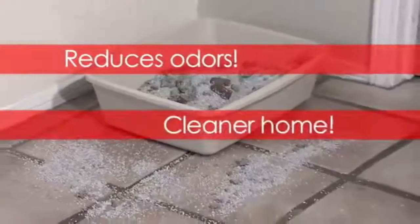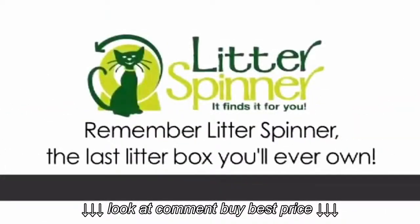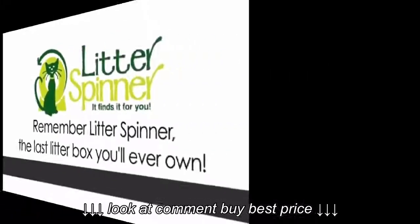No more smell, no more cleaning, no more hiding your litter box. To learn more or to order your Litter Spinner today, go to LitterSpinner.com.